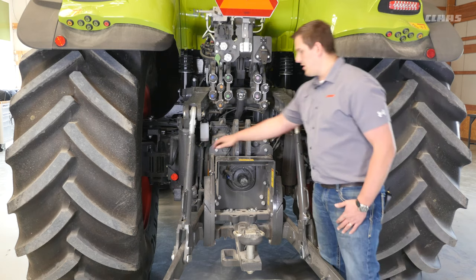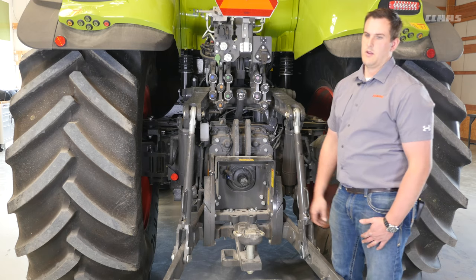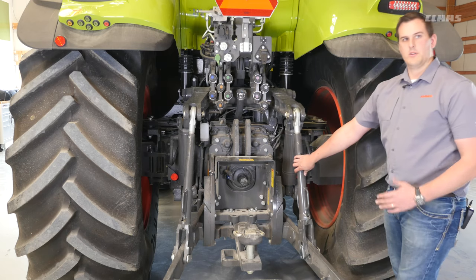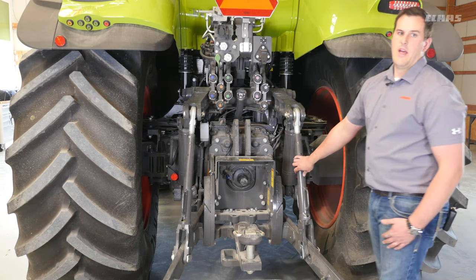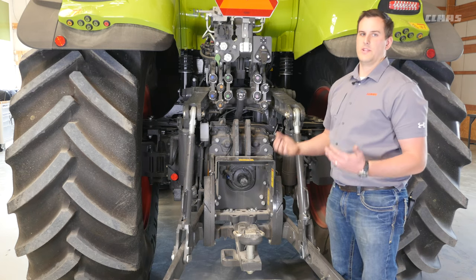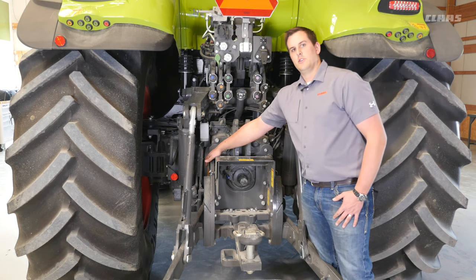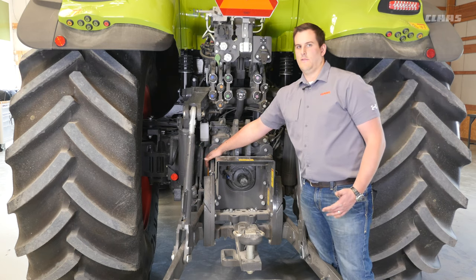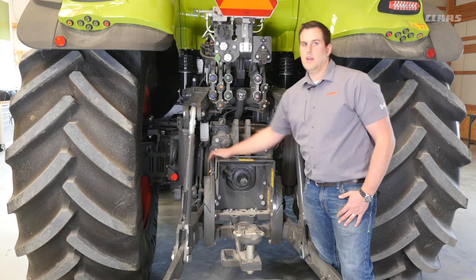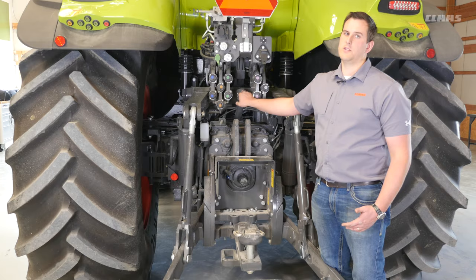Lastly, down here on the left, we've got our sight gauge. To check the hydraulic fluid on the Axion 800, you're going to want your rear three-point to be all the way in the down position. If your tractor is equipped with the front three-point, you'll want it lifted all the way to the top position. Then this sight gauge will allow you to see what the current level of your tractor's hydraulic fluid is. If necessary, you can then top up here with the correct fluid from your CLAAS dealer.